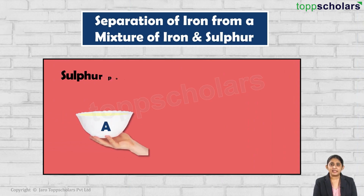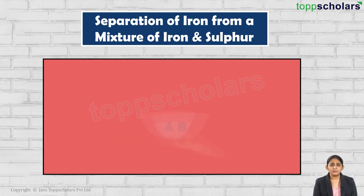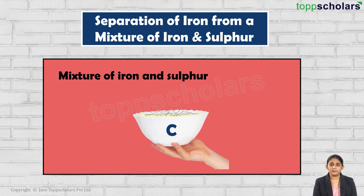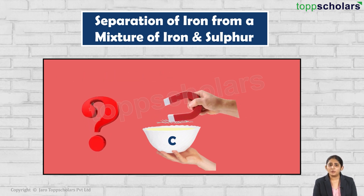Vessel A contains sulfur powder whereas vessel B contains iron filings. Now let us mix them in vessel C. Now let us take a magnet and simply move it over this mixture of iron and sulfur. What do you observe?